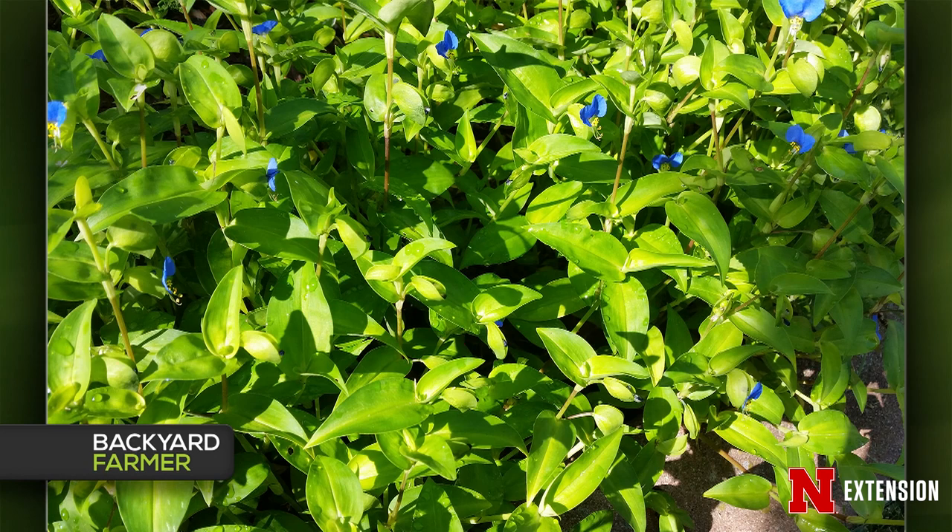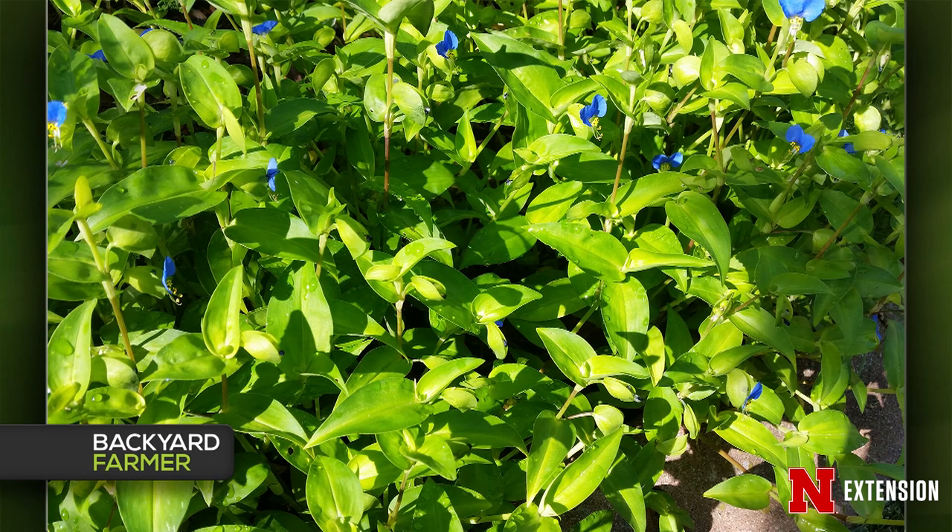And your second weed is from a viewer south of Hickman — a clover-like plant with little yellow flowers. This one is called yellow wood sorrel, or oxalis, and it is also a summer annual. Actually, if you want to eat the leaves on this one, it tastes like sweet tarts. Or if you want to get rid of it, a lot of products containing either fluroxypyr or triclopyr work really well on it. You want to get it before it seeds out because it makes almost a banana-like structure, and when the seeds are ripe it actually pops and spreads the seed all over. So make sure you get it before it gets those structures; otherwise, pull it out and get rid of it.